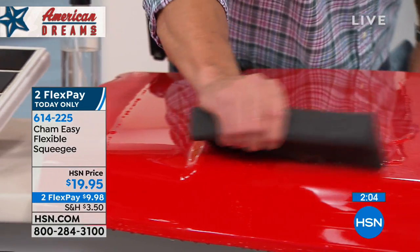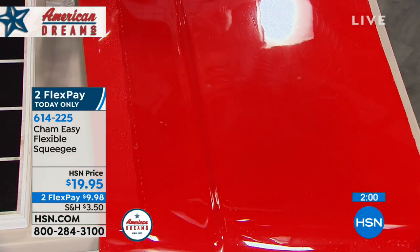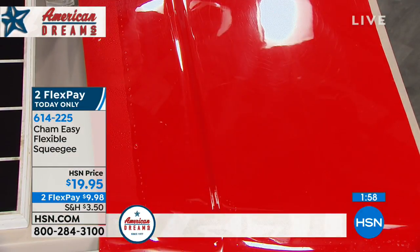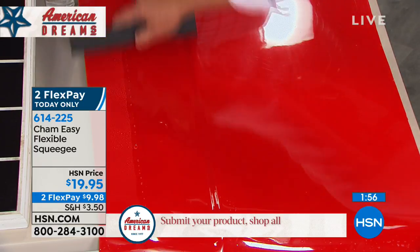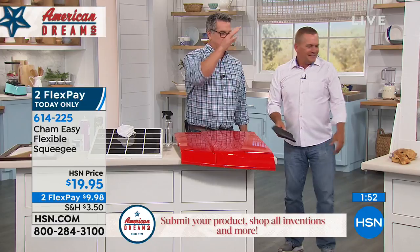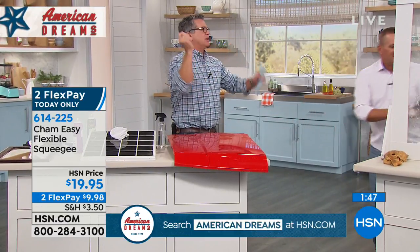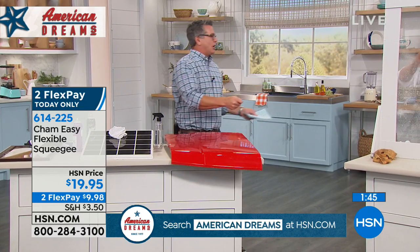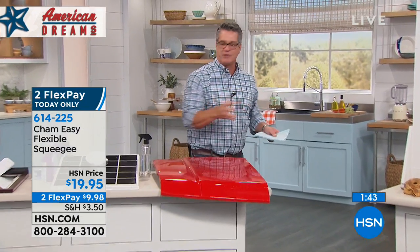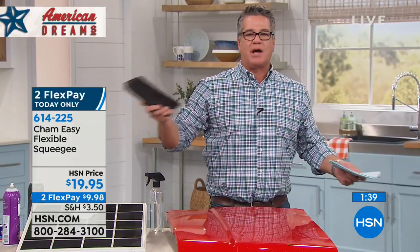Just one pass — it's like giving the hood of your car a gentle kiss and it comes out perfectly clean. If I just got it for the roof and hood of my car, because that's where water piles up — that's where you take a whole towel trying to dry it all at once and you get towel lint everywhere. With Sham-Easy, no lint, no streaks. All you need to do is scrape it right off.